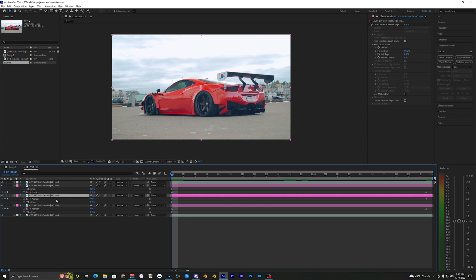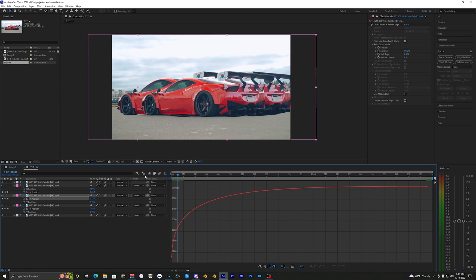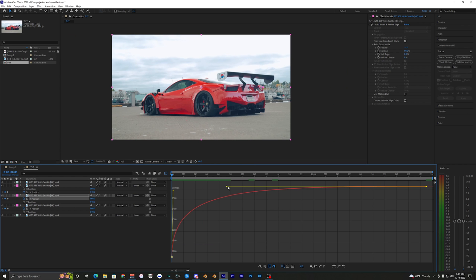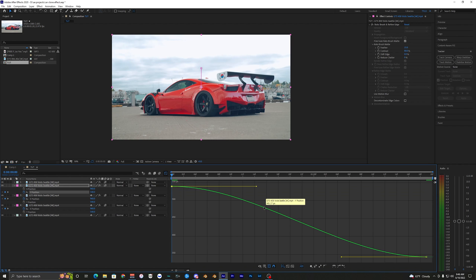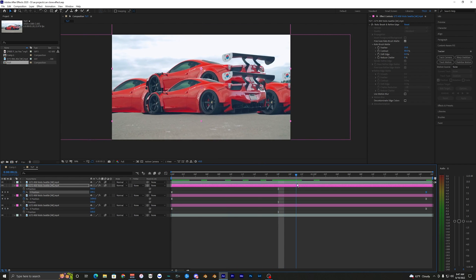Now do the same thing for the other two layers. Select the X position, hit F9, go into the Graph Editor — this one's a bit different, you want to make the first handle go up and bring the other one over, flipping the graph. Play that back and you can see they both animate out. Then do the same for the Y position layer: select keyframes, hit F9, go to the Graph Editor, and match that same curve. That covers the basics of this effect.